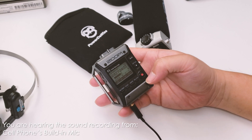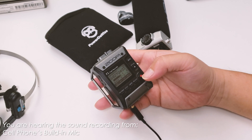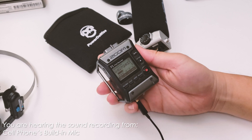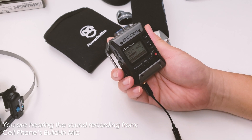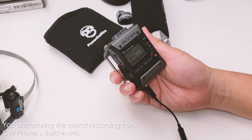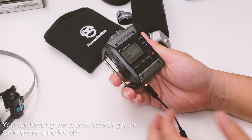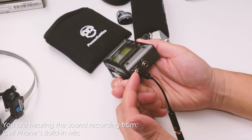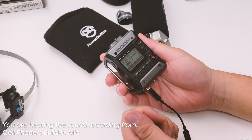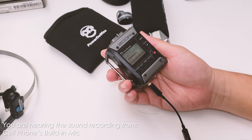Hello everyone. In this video, I am going to be doing an audio loudness test for the Zoom F1 field recorder. I've had this recorder for a while now but just haven't used it much. Today I want to test and find out what the mic input on the Zoom F1 feels like with a lavalier mic plugged right in.